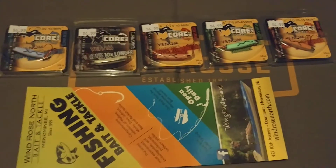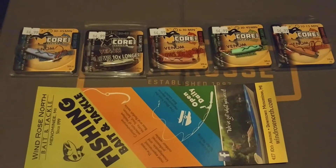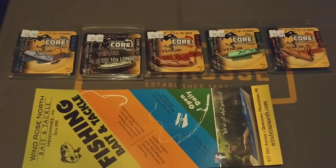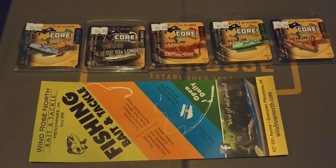Hey guys, Ty Hansen here with Windrose North Bait and Tackle again, just doing a quick product spotlight on some new stuff that came in the other day. These are the new Venom Lures spoons — I think they're called Inferno spoons or Inferno jigs.